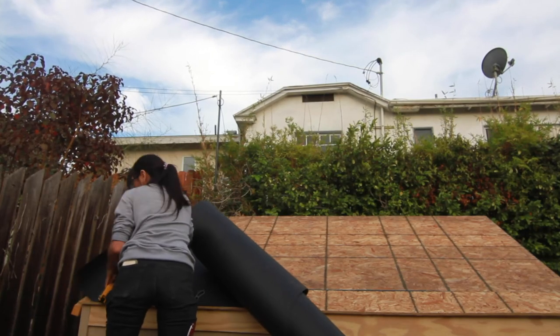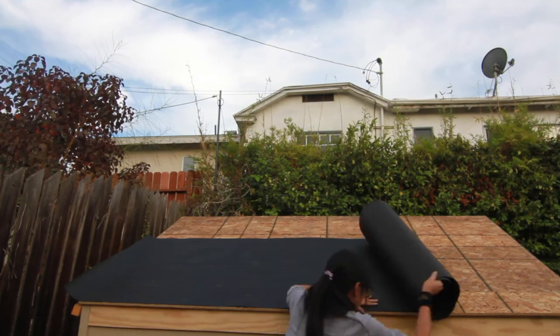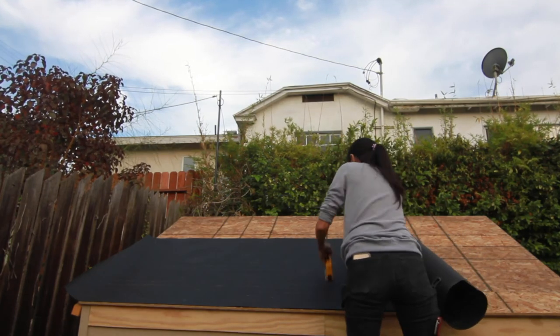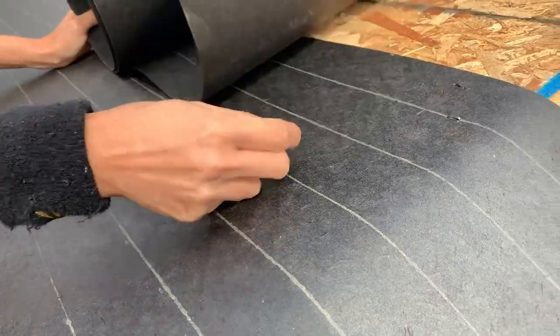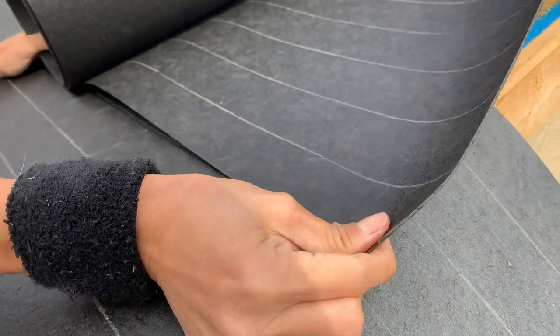I didn't have a roof staple gun — I only had a regular staple gun, not a pneumatic one — but this just goes to show that you can still do your roof without all the fancy schmancy tools. Also, check out the lines on this. It really helped to line everything up and make sure everything was straight.